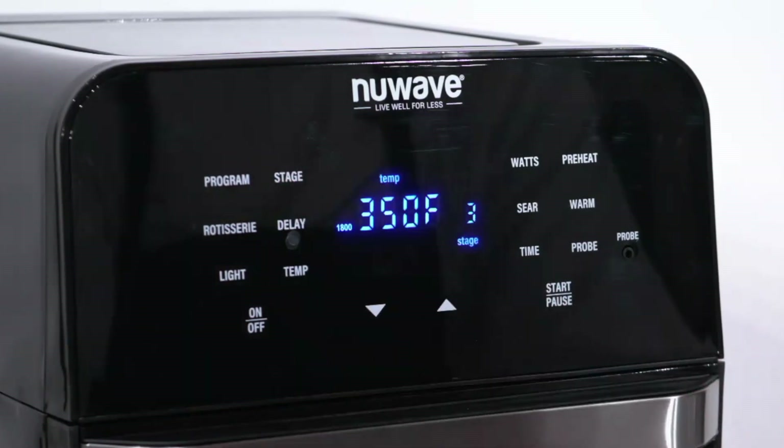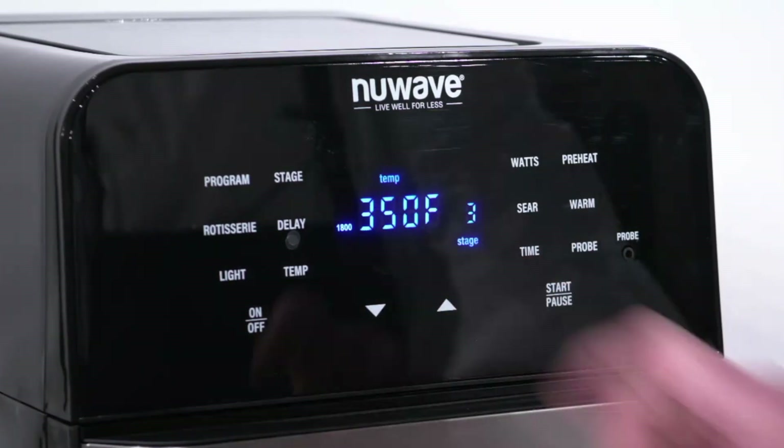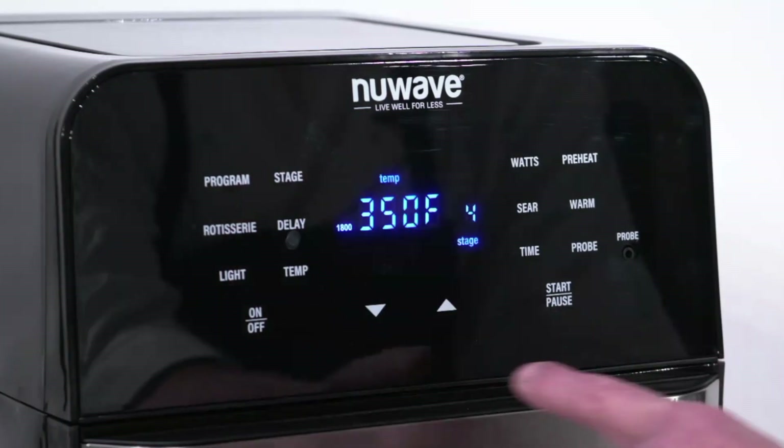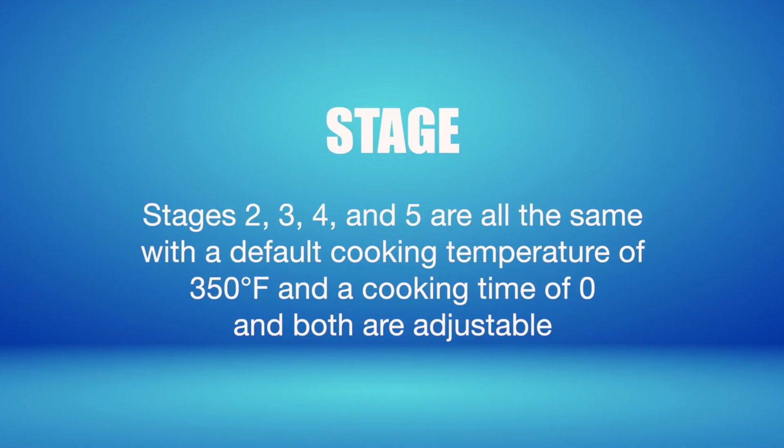Press stage again to go on to stage 3, which also defaults to 350 degrees for 0 minutes. Both are adjustable. Press stage again to go on to stage 4, which also defaults to 350 degrees for 0 minutes. Cooking temperature and time are adjustable. Stages 2, 3, 4, and 5 are all the same, with a default cooking temperature of 350 degrees and a cooking time of 0, and both are adjustable.